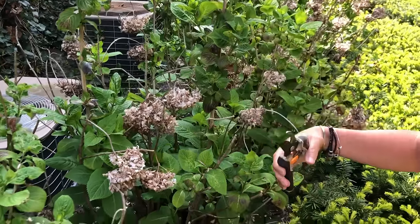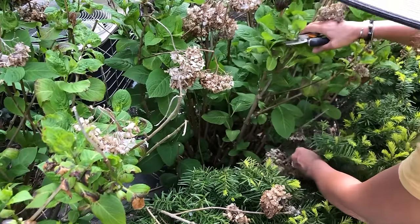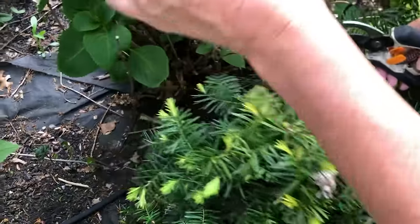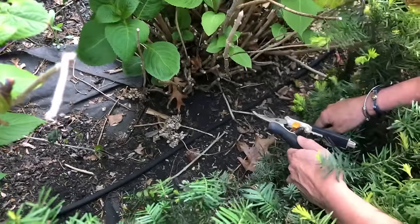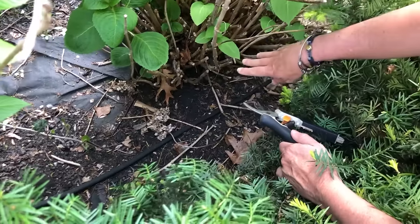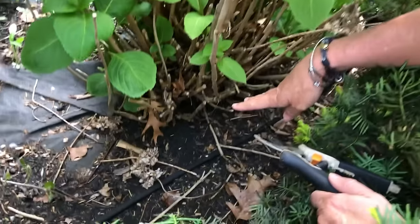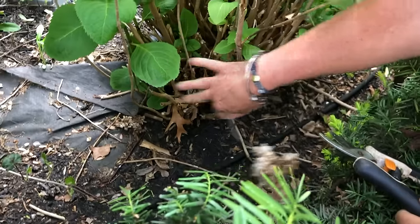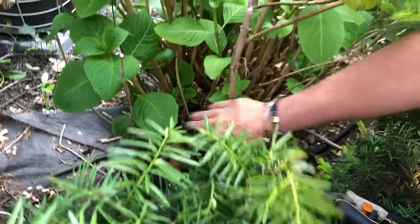You can get rid of those stems because your hydrangea likes to have a lot of airflow. Remove any old growth or deadheaded stems from the base of the plant because it needs a lot of air circulation. Make sure you remove the clippings so they don't clog up the airflow — good airflow makes your plant happier.